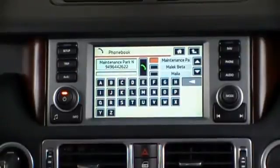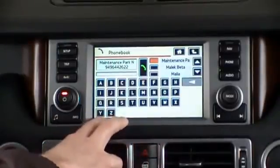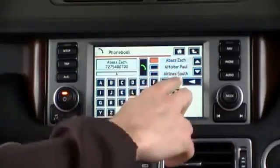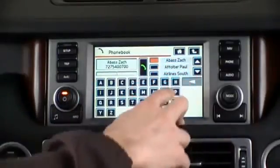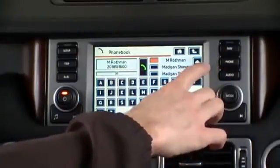In here we can scroll through our entire phone book. The alphabet keypad allows us to quick-scroll the phone book by selecting a letter we want to start with — whether it's A, and we scroll through the A's, or M, and we scroll through the various options with an M.